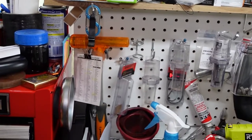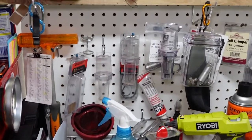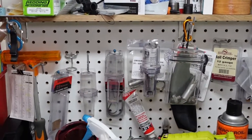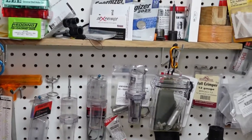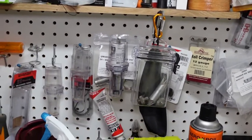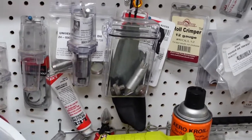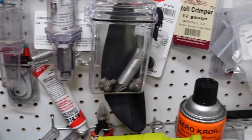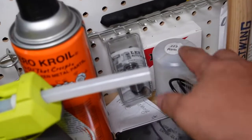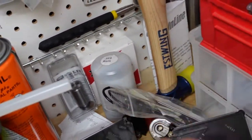I also have bullet pullers and funnels, some extra universal decapping dies, roll crimpers for 12 gauge reloading, some case prep tools. Down here I have the Giraud .223 case trimmers.